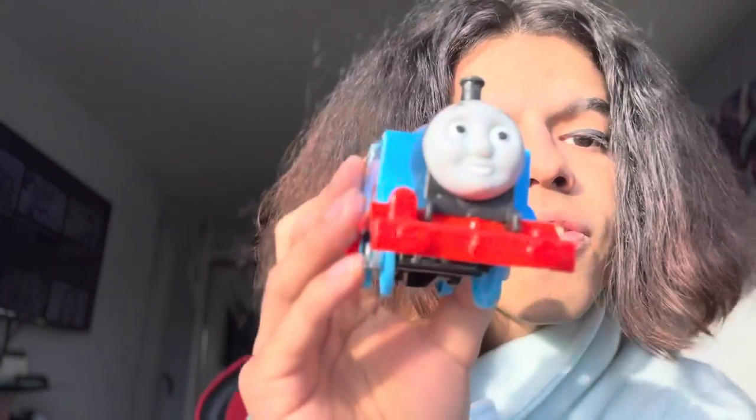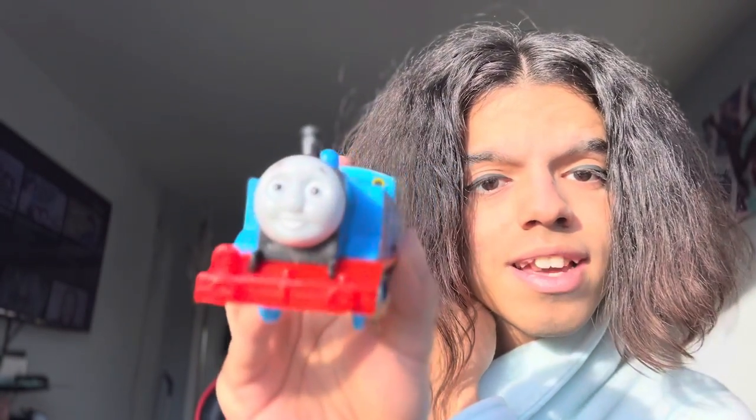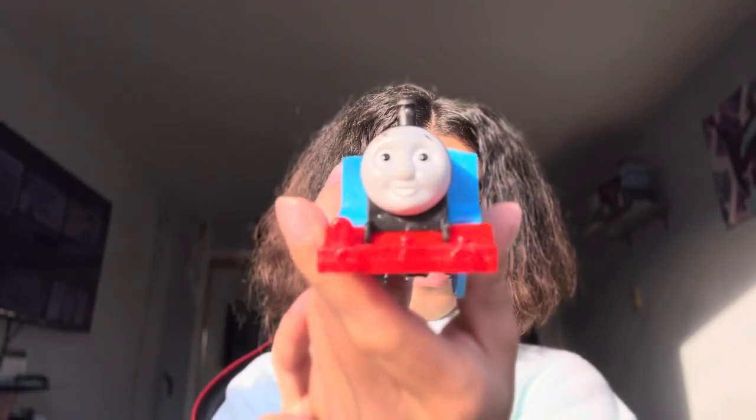Now I got a regular Thomas, just a Trackmaster 2 Thomas. Trying to open this up — here we go. So this Thomas has factory errors on his face; his eyebrows are all damaged. We move on to the next Thomas, this one's a doozy.